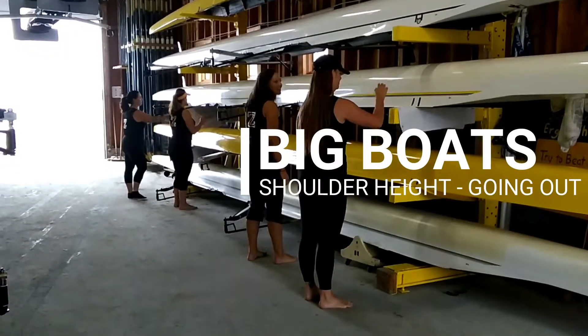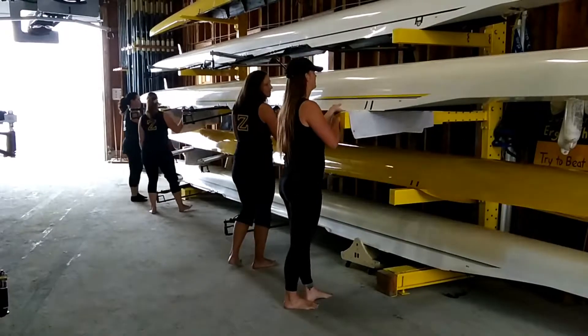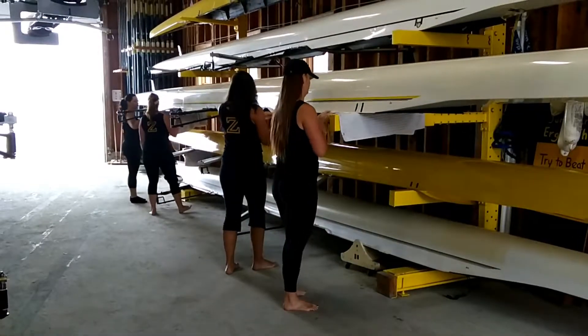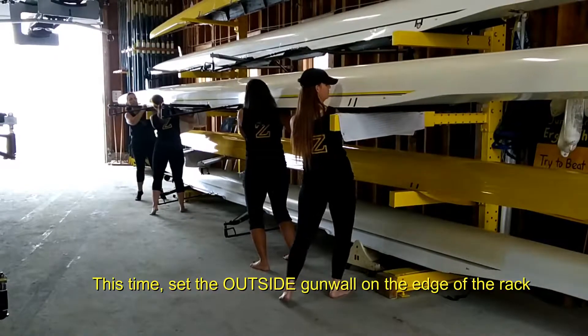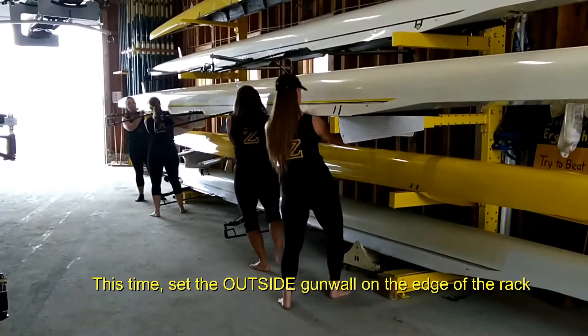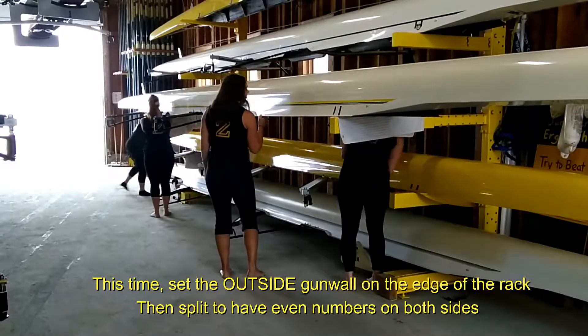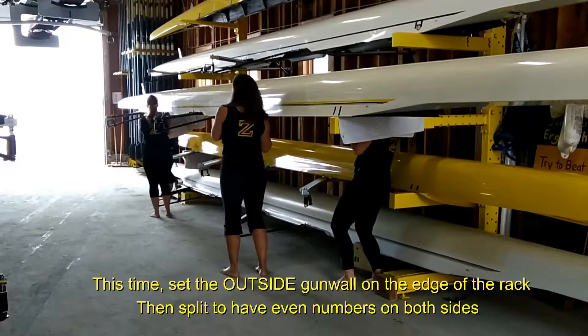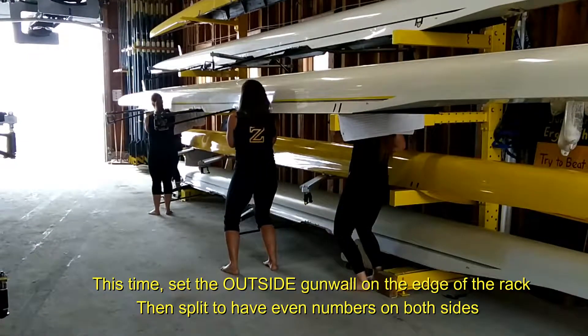Hands on rollers, ready, roll. One hand across, ready to bring the boat to the edge of the racks. Ready, lift, and set. Split sides. Bring the boat to the center of the boathouse, ready, out.